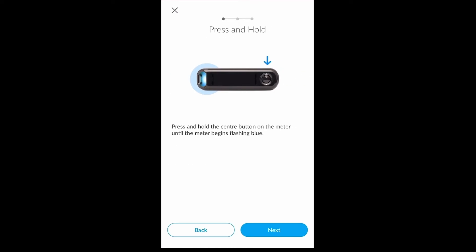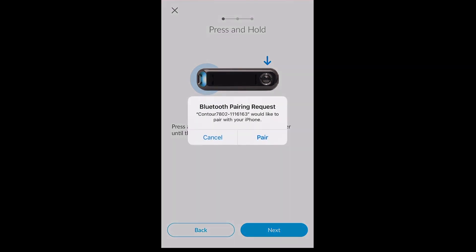You will find that the app will pair directly with the device in question. As you can see here, I am pairing a Bluetooth device. You may be prompted on screen to pair the device with your smartphone — if so, click pair.